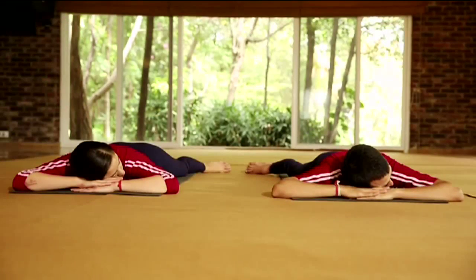Bhujangasana. Now let us be ready for prone postures. Bhujang means snake or cobra. Lie down on your stomach, rest your head on your hands and relax the body.